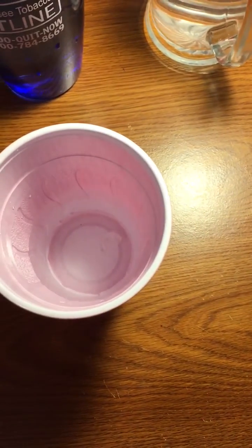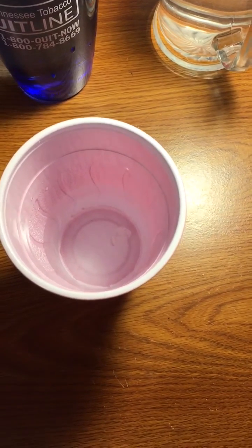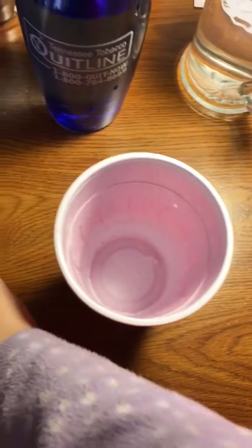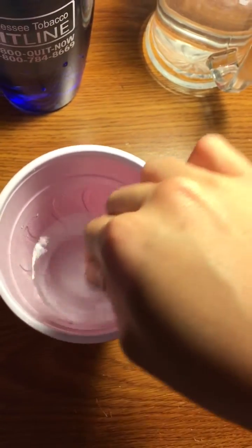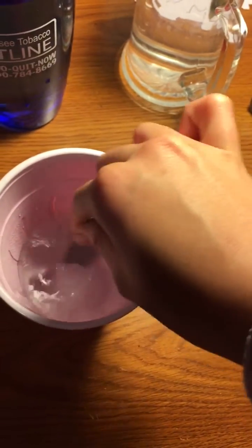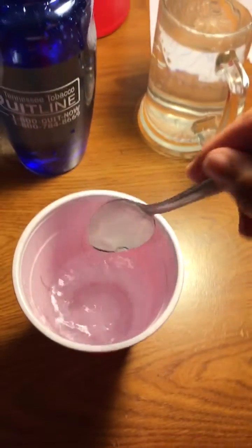Of course, it's probably going to take a long time for the sugar to dissolve like this, so there are a few ways to speed it up. The first way you have is to stir it, because that will increase the contact between your solute and your solvent.